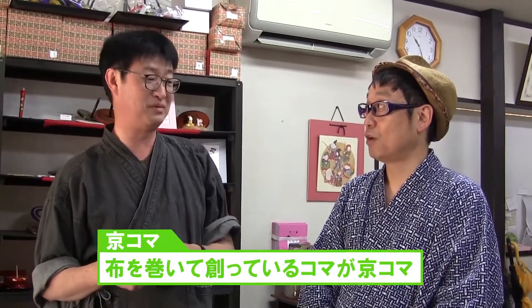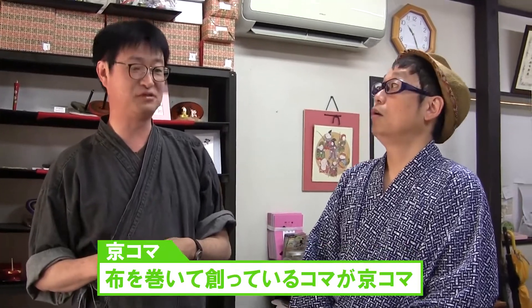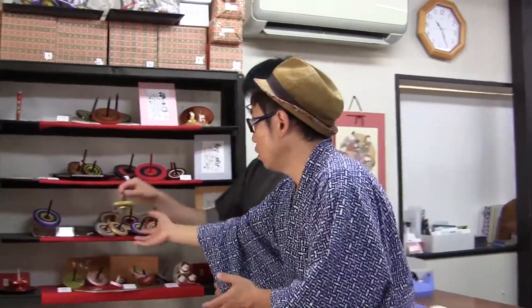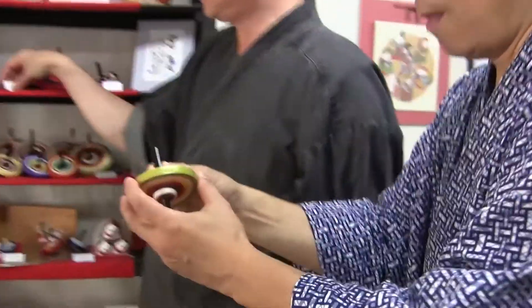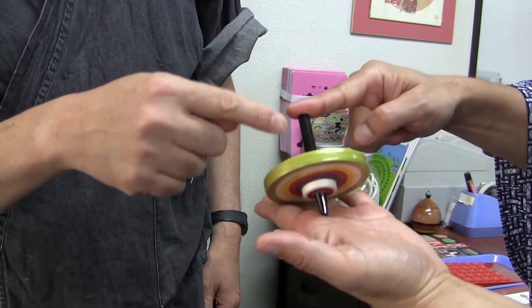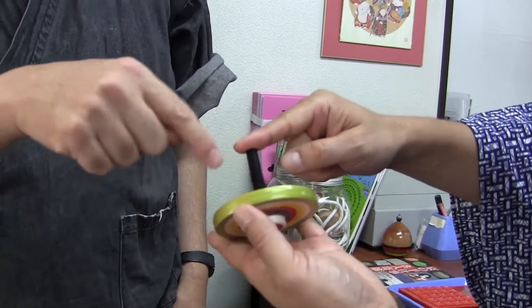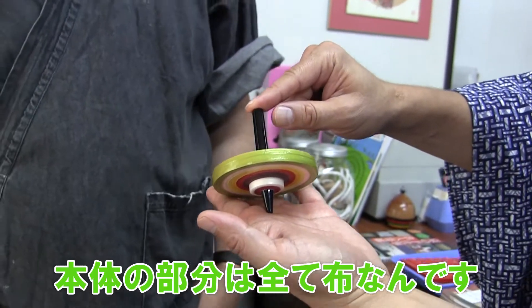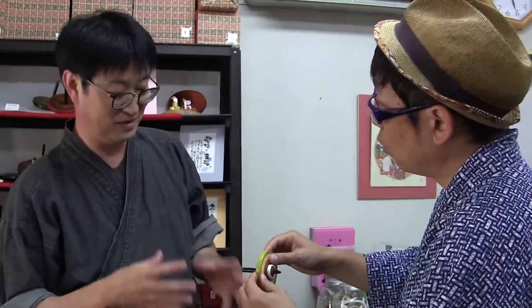What are the differences between Kyoto and the others? The big differences are to be made by the wrapping cloth. Which is the standard shape of Kyokoma? Around here. Where is the cloth wrapped? To the core part, it is made of wood. But the main part is made of cloth. It's so hard, isn't it? Yes, it is.